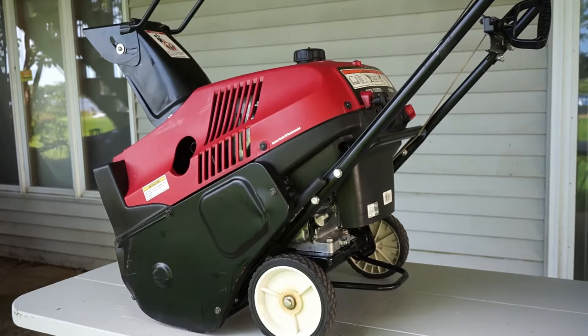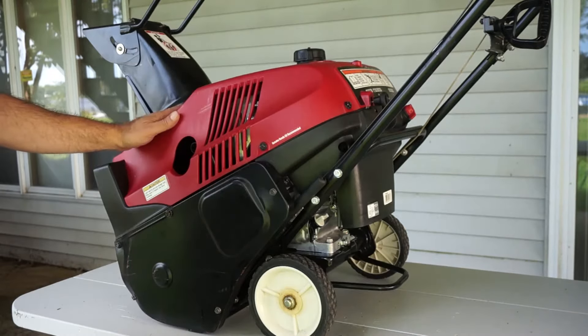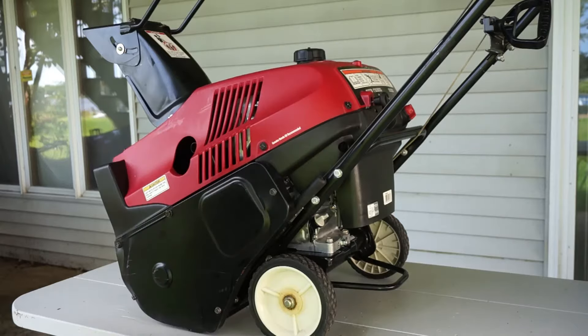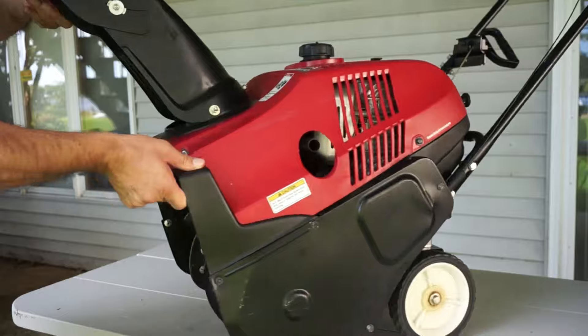Hello everyone, this is Frank with Clean Carburetor. I got this Honda HS520 snowblower on eBay. Looks like it's a brand new one, like it's never been used.